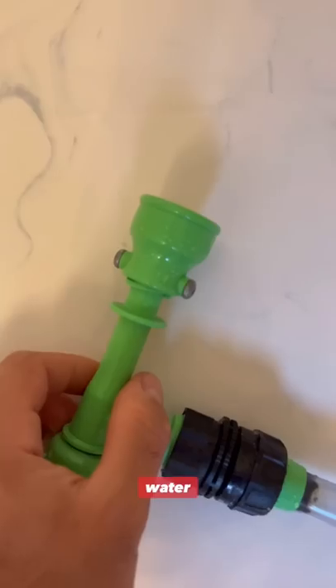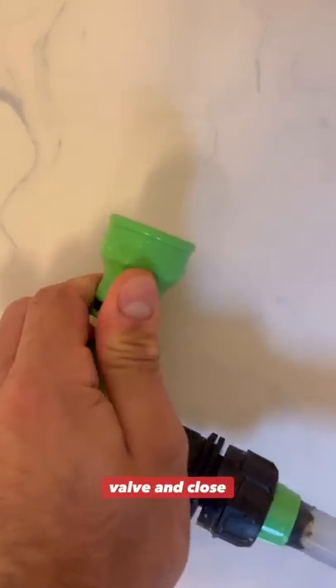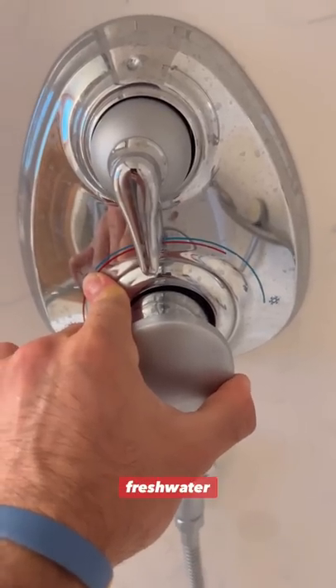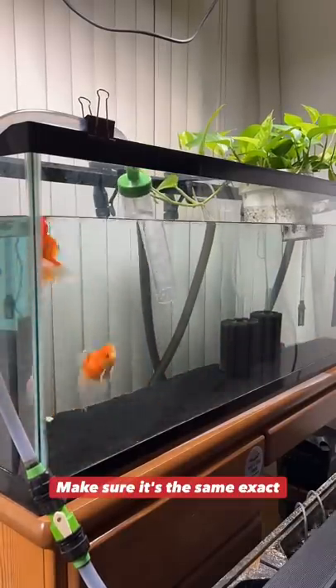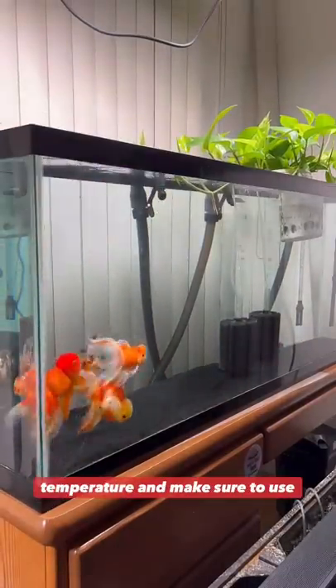Once you've removed the desired amount of water, you're going to go back to that valve and close it, and then again start the flow of fresh water, this time with the purpose of refilling the tank. Make sure it's the same exact temperature and make sure to use water conditioner.